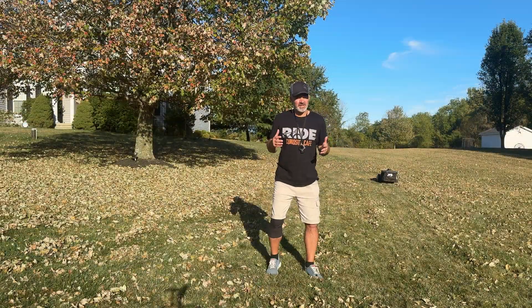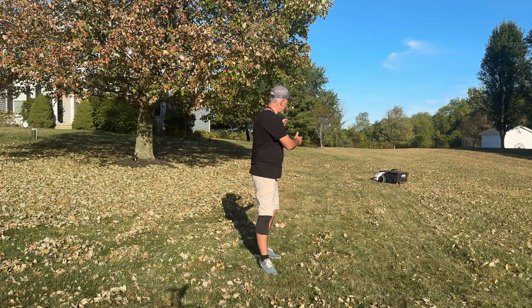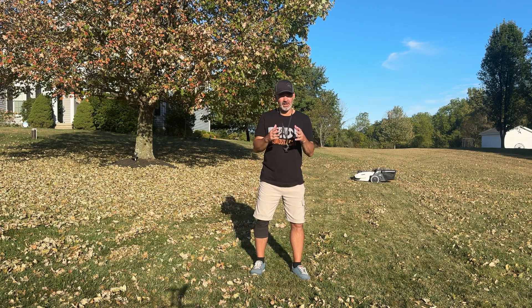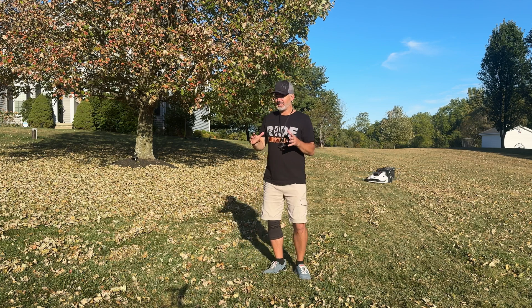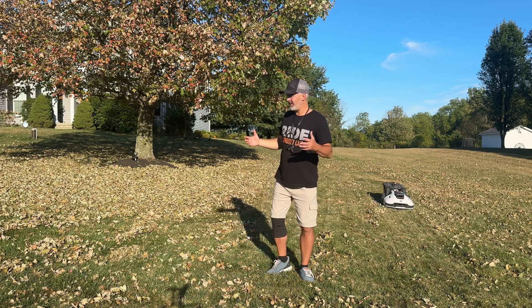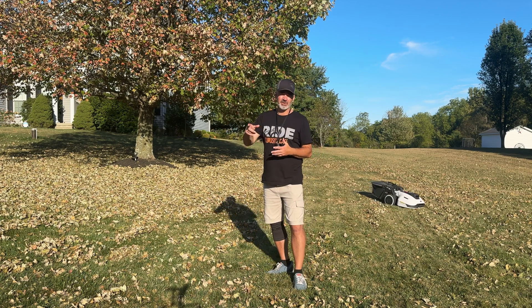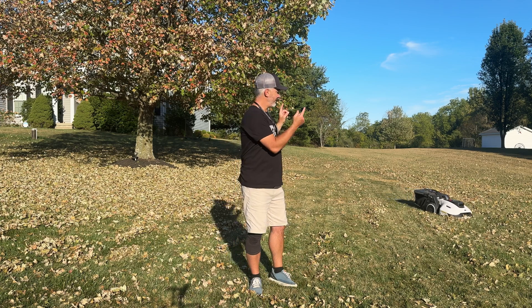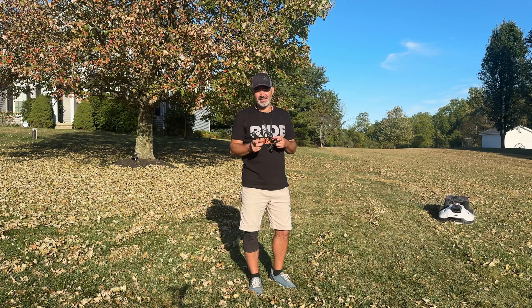I'm about 15 minutes in and as you can see it is picking up a lot of these leaves. It's going to do another pass — I have it set for three passes so it's going to pick up all of these leaves. There are a lot of leaves here. This is probably going to be about a four-hour project just because of the size of the area and how many times it has to go dump. But I'm not doing it — this guy's doing it, and I appreciate it.